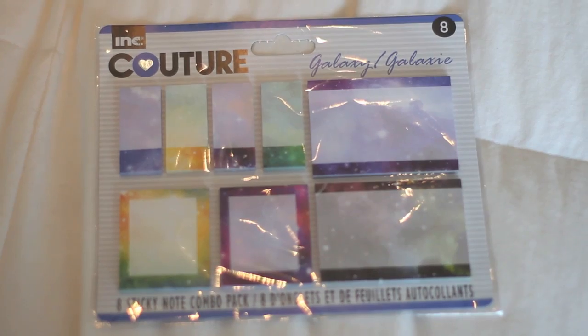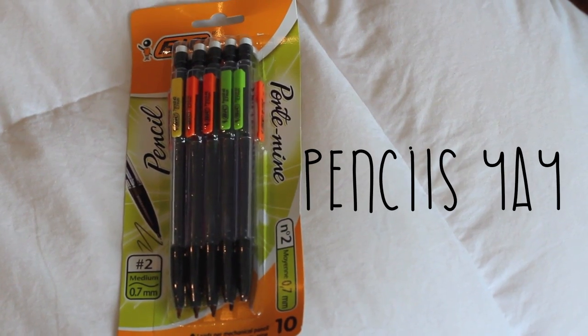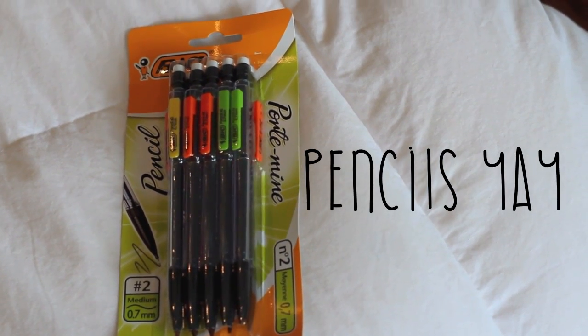Next I got something that I'm like embarrassingly excited about. These were just two dollars and they're post-it notes, and they're galaxy printed. I love me some post-it notes, and these have different dimensions which I really like — it's a different take on the post-it notes. I got pencils — the Bic mechanical ones — because I feel like I can only physically write in pencil if it is this type. I've been buying this all throughout high school and all throughout university, so I guess I'm a Bic lover.